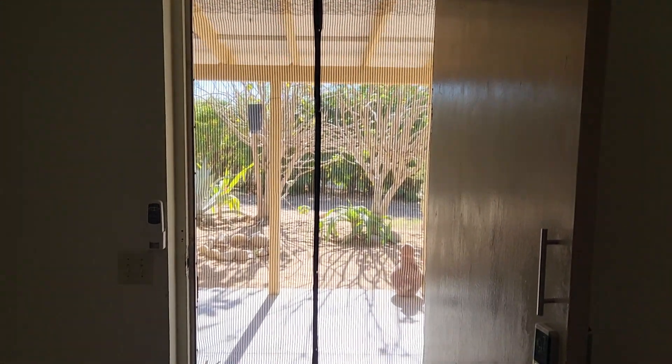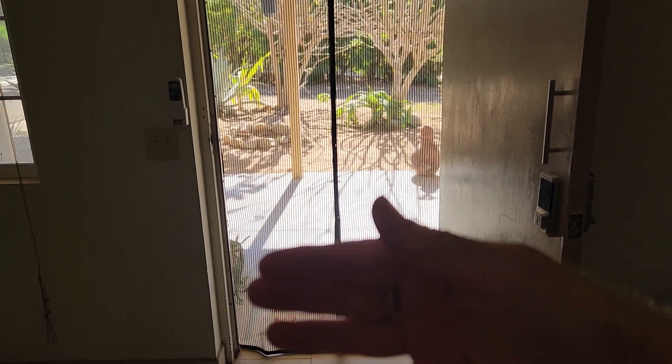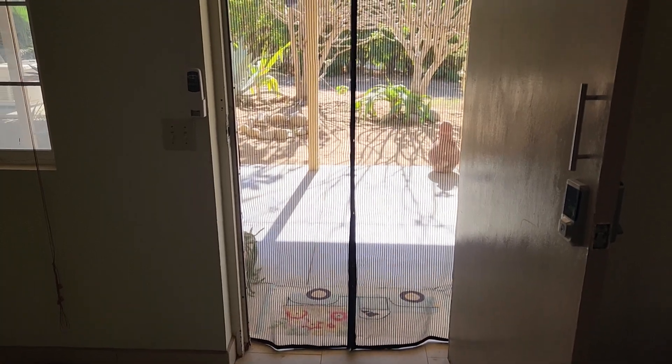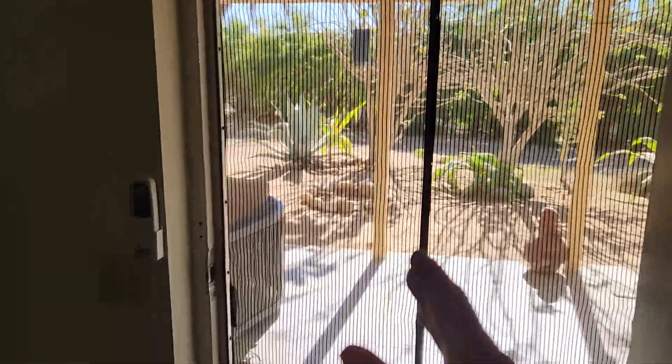We're down here in Mexico and on the front door of our casita we didn't have a screen door that opens and closes, so I bought one of these — they're called magnetic screen doors. You can see it in place here. I'll walk up so you can see the stripey stripes.